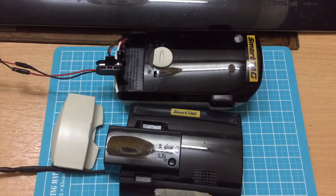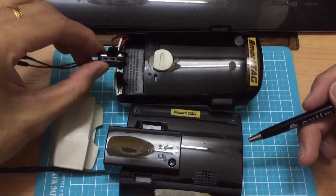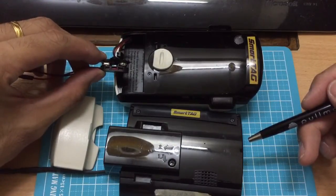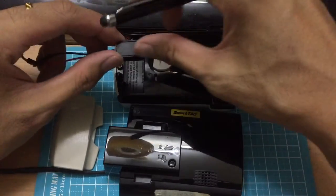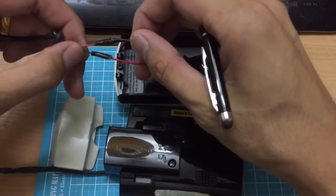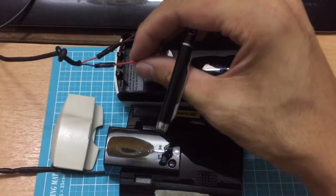Welcome back to my YouTube channel. This video will show you the wiring for Smart Tech. This is the older version — my previous version as shown in the earlier video — but I can replace it with the latest one, a more solid hard casing version. Wiring-wise, it is the same: we need to invert them, where the black wire goes to the red and the red wire goes to the black.